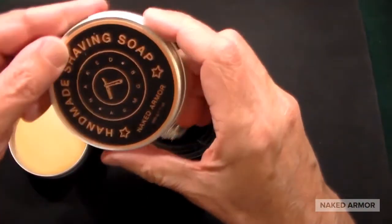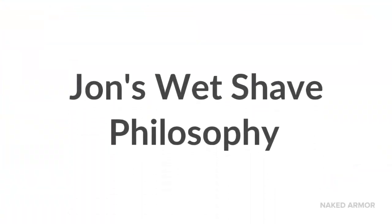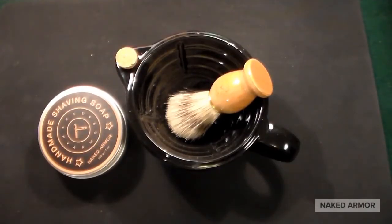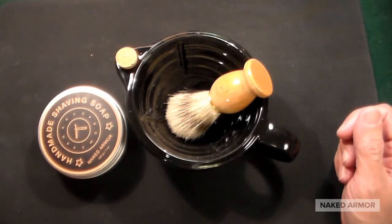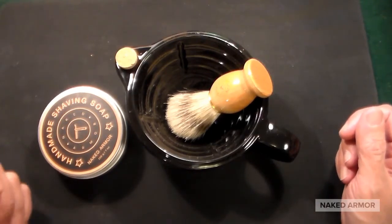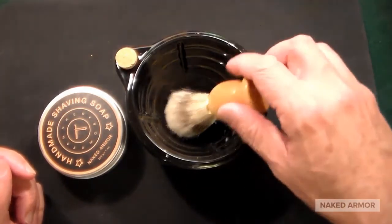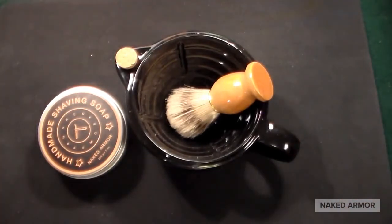The soap smells fantastic by the way — just an unbelievable, delicious scent. We all like to pamper ourselves a little bit. You could buy a can of 99-cent shaving cream and throw it on your face, or you could do something that takes a little work but is very satisfying — building a real lather yourself rather than having it come out of an aerosol can. Just a quick look at a fantastic product, thanks very much.